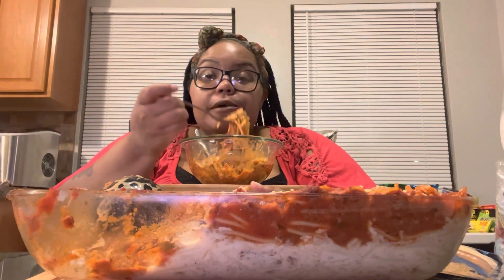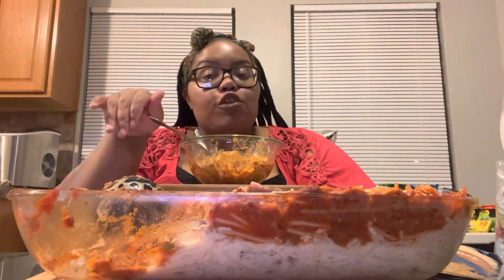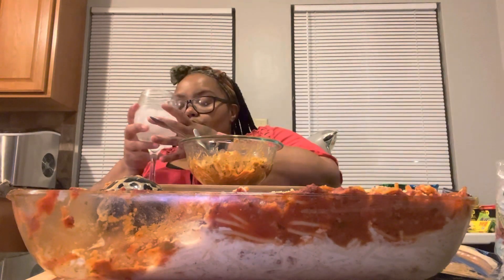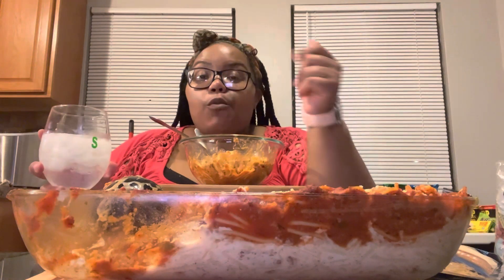I've been watching a lot of y'all all during the week. I discovered some new channels that I'm gonna be watching, and I always tell y'all — get in my description box. I'm tagging some bomb channels, I'm telling you, they are so dang good.